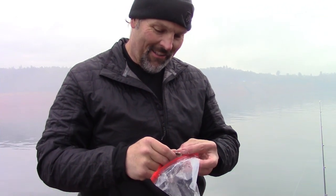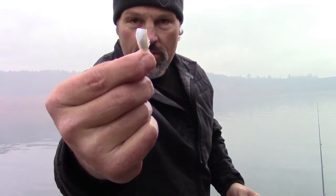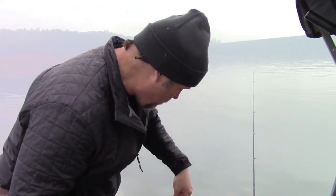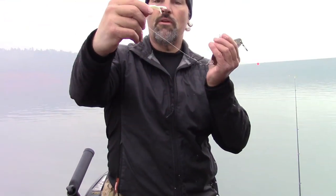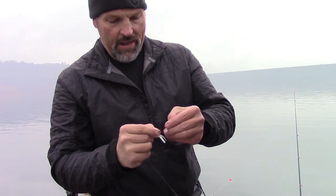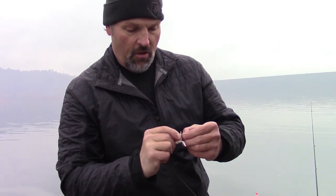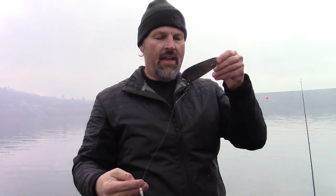There we go — that one's just about perfect. Nice shiny piece, it's got minimal meat on it. That salt really dries them out and keeps them tough. What I do is take my tube — it's got a red treble in it, a number eight treble — take one point of that treble, doesn't matter which one, and just run it through the wide end of that strip of anchovy. If you've salted them, it's a pretty tough piece of meat. Put that on there like so.